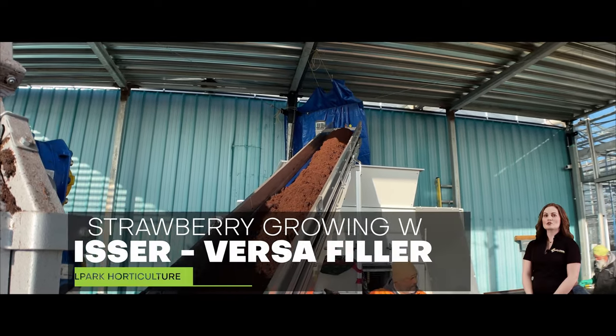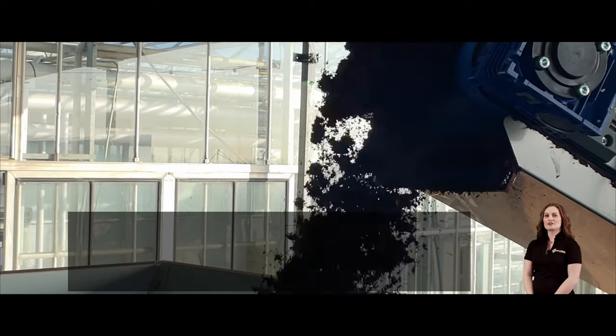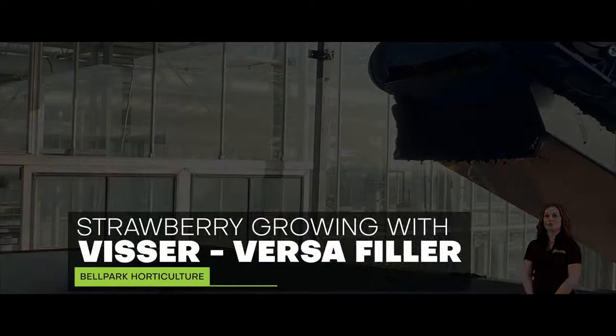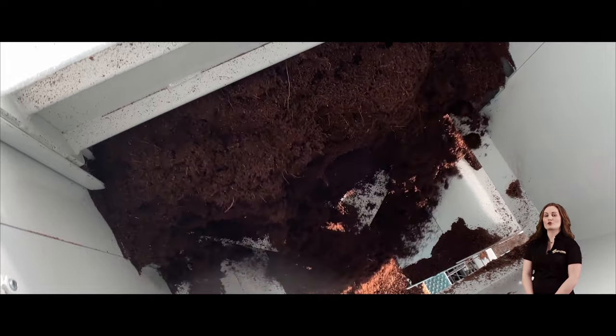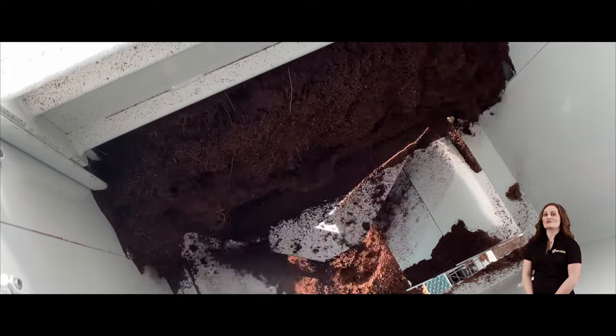The soil makes its way up the soil elevator and into the Versa Filler's overhead hopper, which holds a whopping capacity of two and a half cubic yards. The Versa Filler, or VVF for short, is one of our most popular fillers thanks to its versatility.